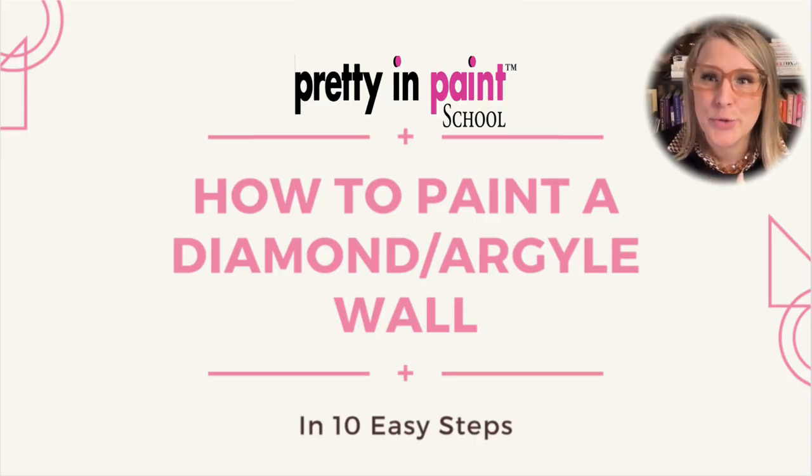Hello and welcome to another tutorial from Pretty and Paint School. Today we're going to talk about how to create a diamond or argyle pattern on your wall. The goal of this video is to help you create this beautifully patterned wall all by yourself, giving you the tools to achieve the same results while saving you the time and frustration of figuring it out on your own.